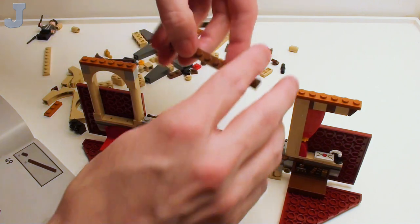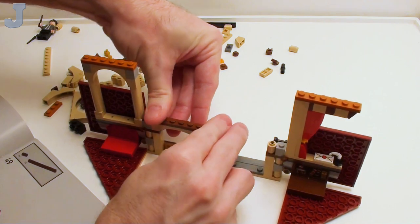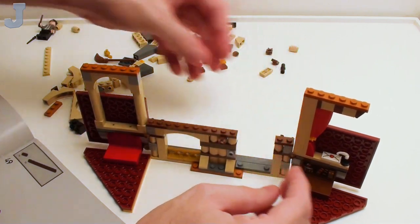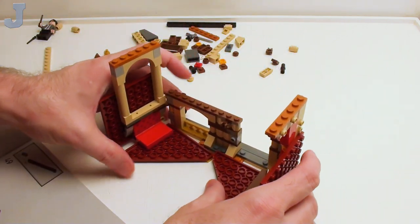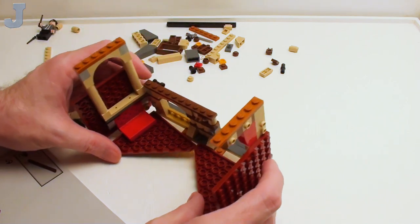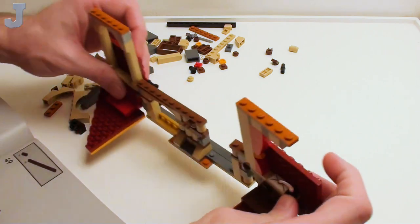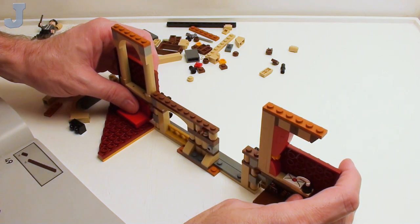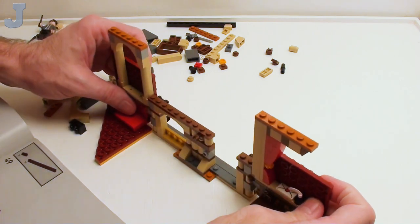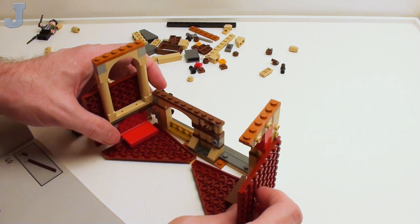We need a 2x10 here. There we go — it's starting to look pretty good. I think what happens is you're supposed to fold it up or something like that, but it doesn't fold up all the way there. That end does. Did I do something wrong? Let me take a look. Yeah, something's wrong here.